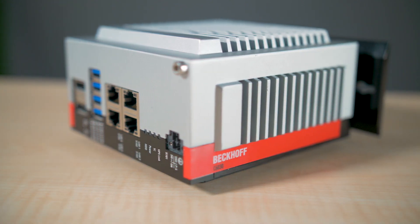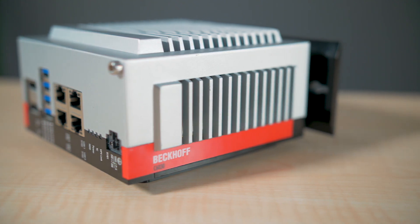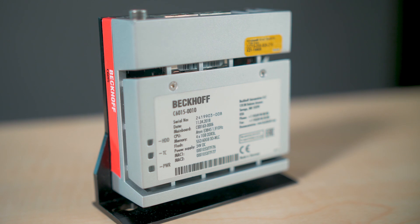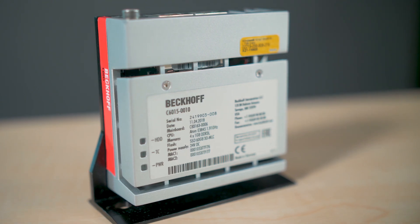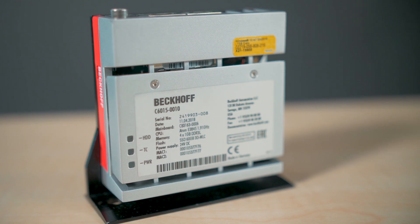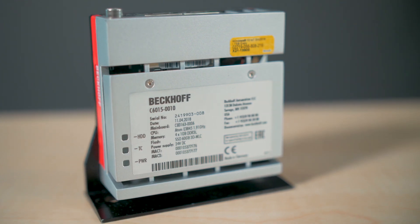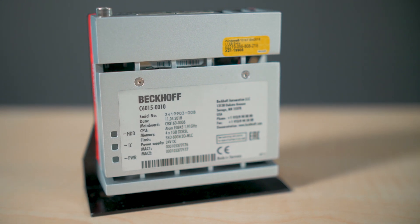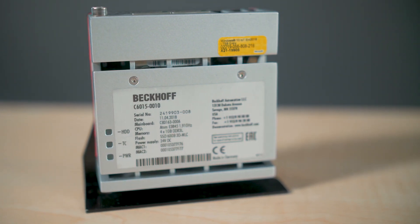Both IPCs are intended for use as machine controllers that can multitask PLC, motion control, HMI, and other complex functions. The C6030 can even add robotic and kinematic functionality to the same device. The devices can all run TwinCAT software packages from Beckhoff, along with essentially any software that runs on a standard PC.